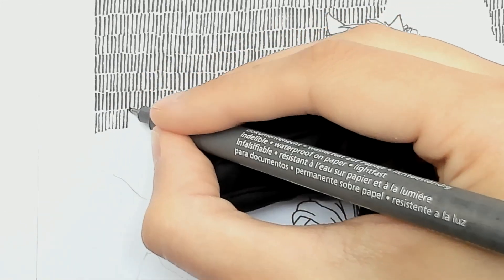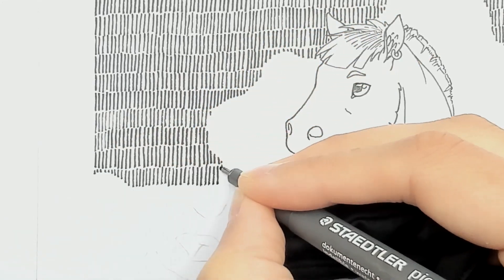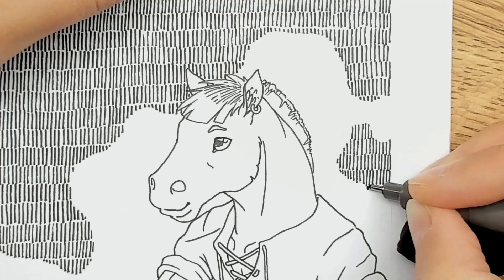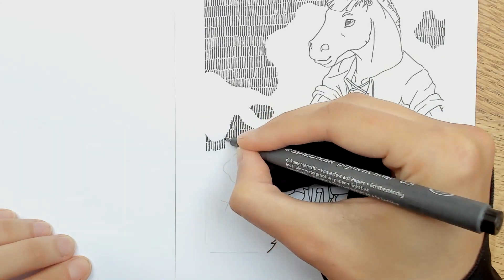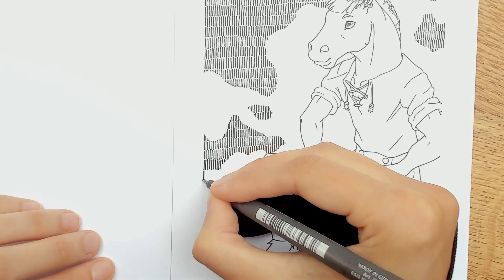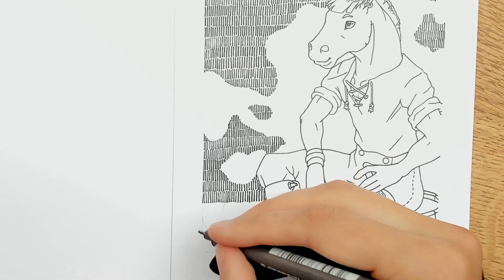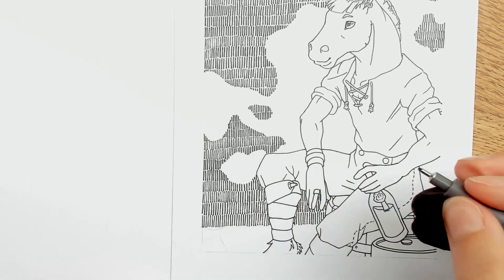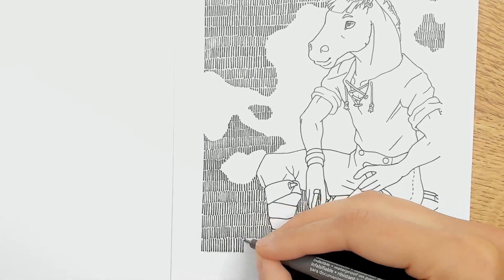One idea I have — and you'd have to tell me if you'd like to see it — is to make a real-time video or upload the real-time version of how long it took me to draw just the background. I think it's necessary to sometimes show how slow a certain process is, because these little lines are not difficult but you need to take your time. I don't know exactly how long it took, but even though it's a tiny drawing, I think it was about 20 minutes just for the background lines. It's very slow — kind of like meditating.